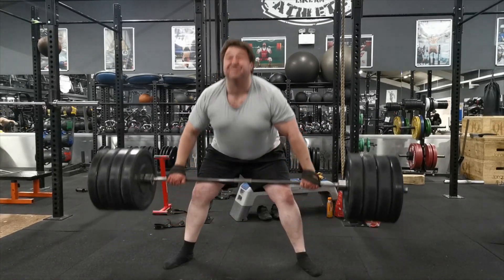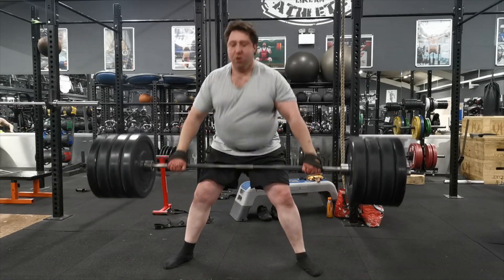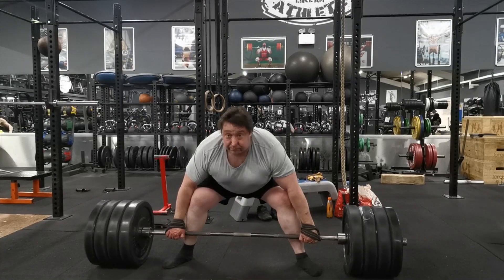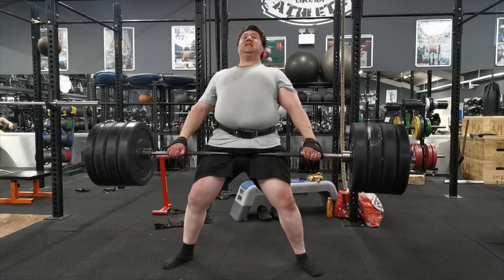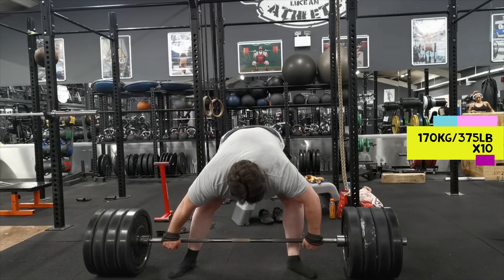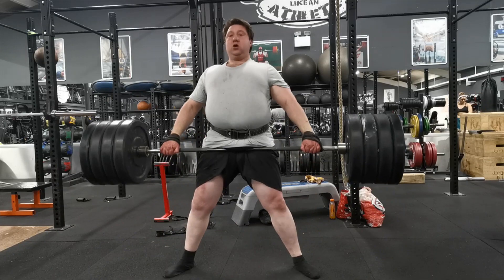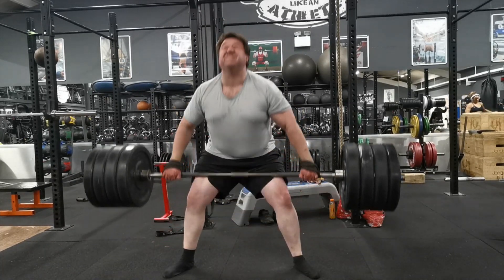The key to making this work and getting the adaptations is to make sure your maximum rest time is three minutes. When I did the first rep I rested about a minute; the second, just over a minute; the third, about a minute and a half. By the fourth and fifth reps my rest was just over two minutes; by six or seven about two and a half minutes; by the eighth set I was taking the full three minutes.